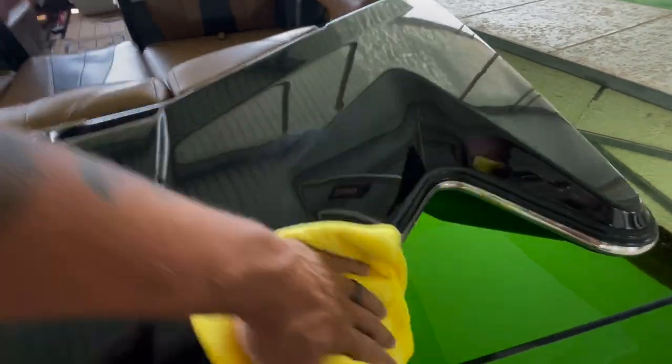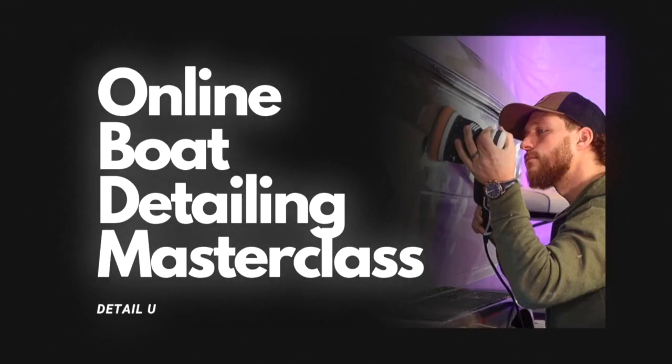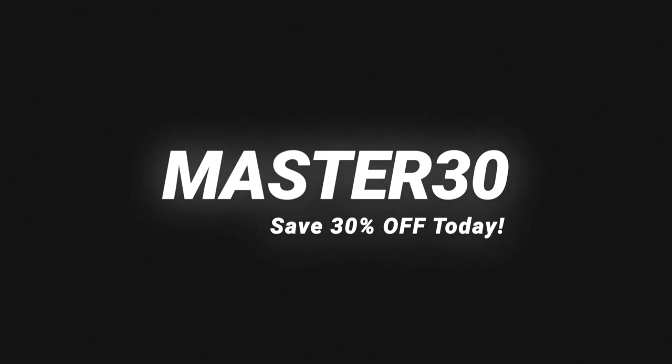You're going to see those fresh water marks disappear and it'll keep your surface perfectly shiny. If you're interested in learning our oxidation removal package — how to wet sand, compound, polish, ceramic coat, and maintain a boat properly — you can sign up today for our online Boat Detailers Masterclass. The link is in the description below, and if you use the discount code MASTER30 you'll get 30% off the online course.